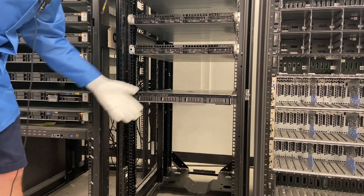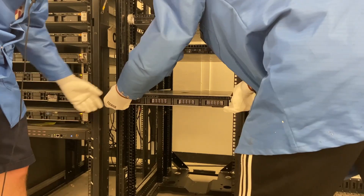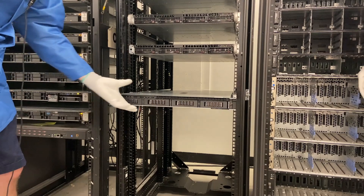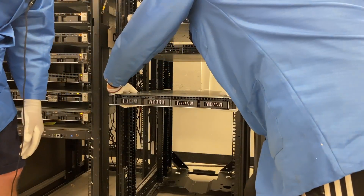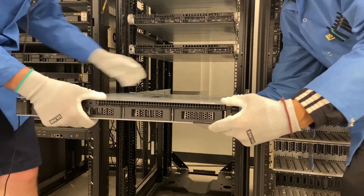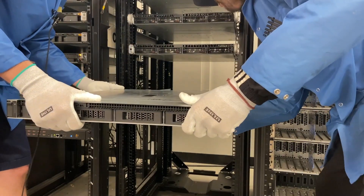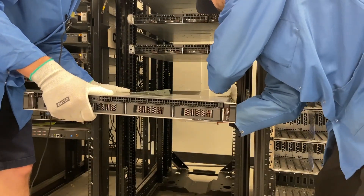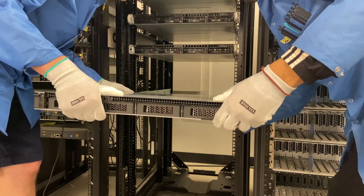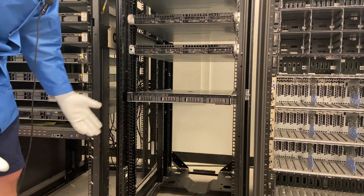If you wanted to actually remove it, you take these two buttons right here and pull them down — it's just that simple. And now the R240 is out. We'll go ahead and do that one more time — let's put it back in. Line it all up, and slide it back in. It is locked into place and we are all set.